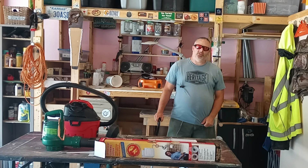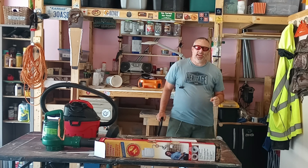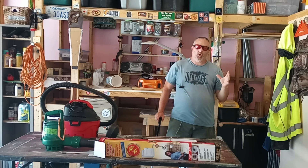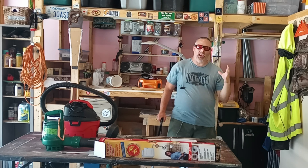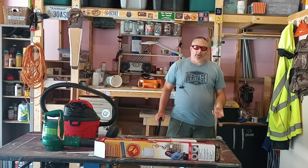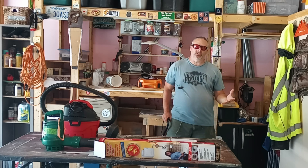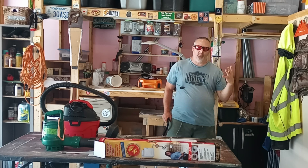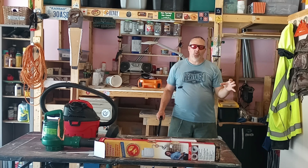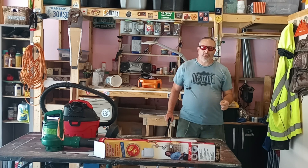Hello and welcome to another edition of Tribulation Ready Survival. I'm Michael and today we have a video about keeping your home — or your lifeboat, whatever you want to call it — in good repair. Because when you're in a survival situation, the last thing you want is a problem with your home. Home maintenance is important, and I'm going to show you how to do dryer vent cleaning.